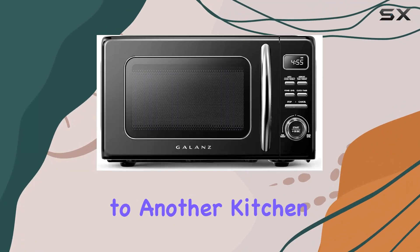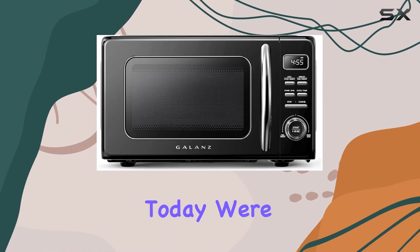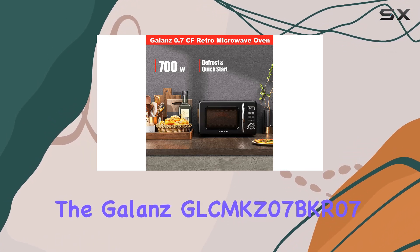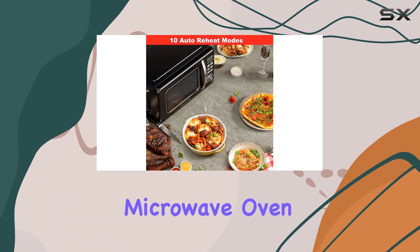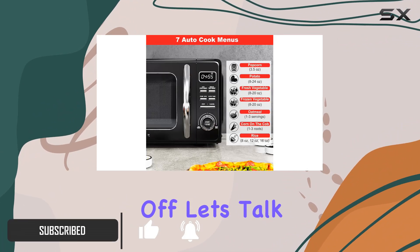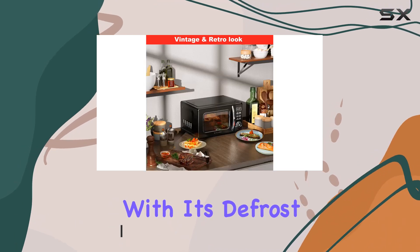Hey everyone, welcome back to another kitchen appliance review. Today we're diving into the Galanz GLCMKZ07BKR07 retro countertop microwave oven. Let me tell you, this little gem packs quite the punch. First off, let's talk about functionality.